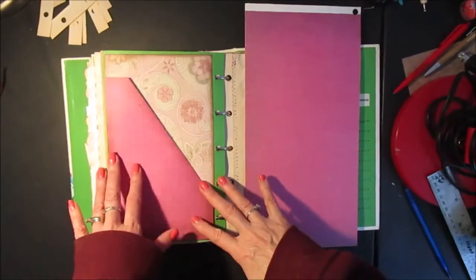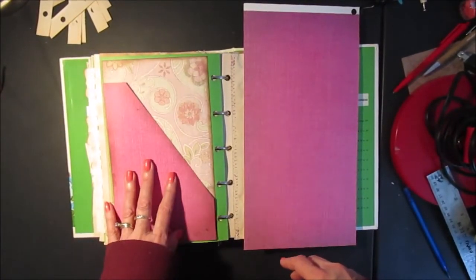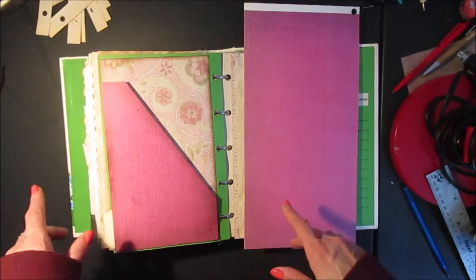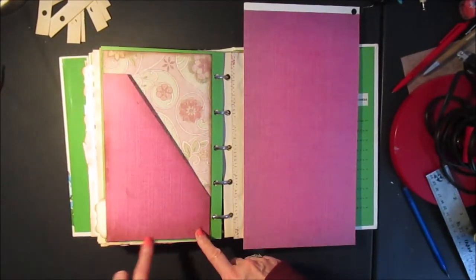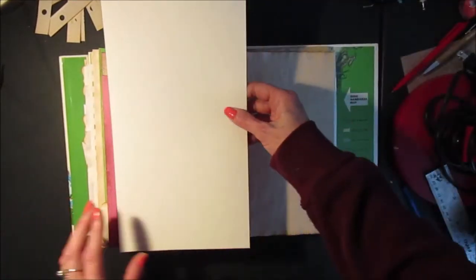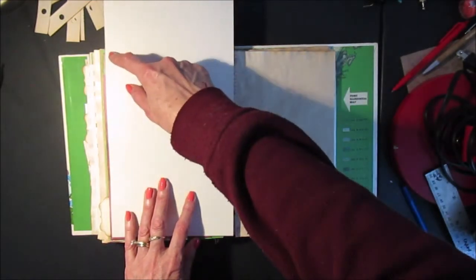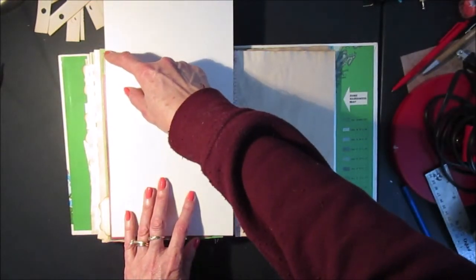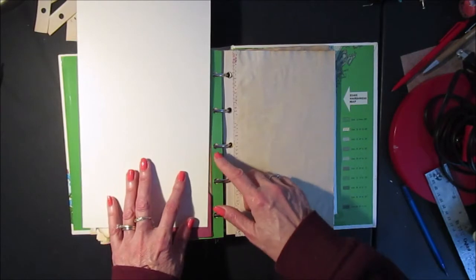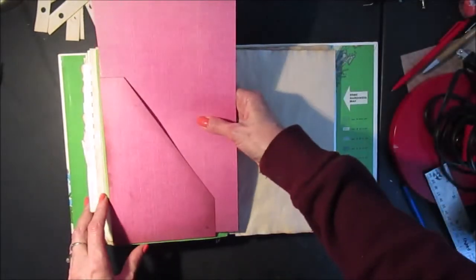The battery in my camera died just before I was finished making this page, so I'll just describe the rest of the steps. I attached the pocket, and then to mat it I just take a piece of paper, position it over top of the divider, and mark where I want to trim it - about one eighth of an inch from the top and one eighth of an inch from the holes - and then I can tuck it inside.